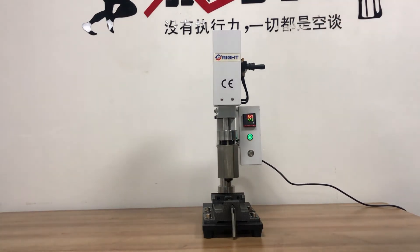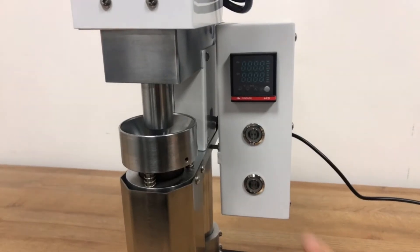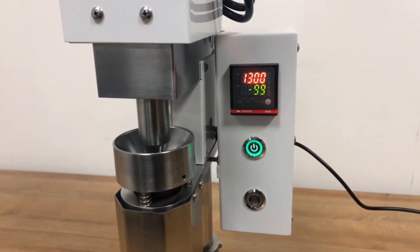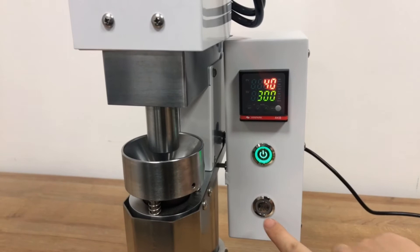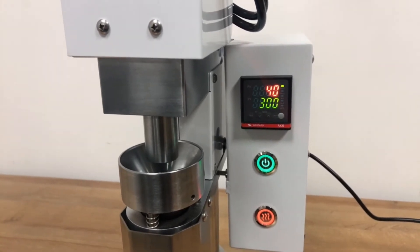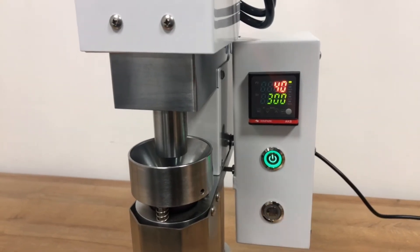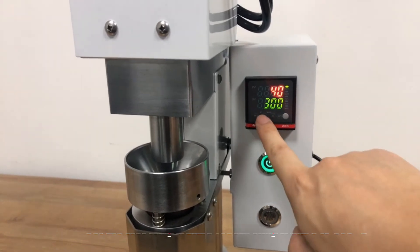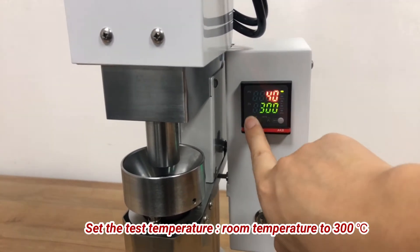Shot size: the maximum size of an injection mold is defined by the amount of plastic it can hold in its heating element, also known as the shot size. Essentially, this is the maximum volume of plastic your machine can use to produce one batch of molds. The larger the shot size, the larger the injection molding machine and the capacity of the molds, and the amount of energy required is also increased.